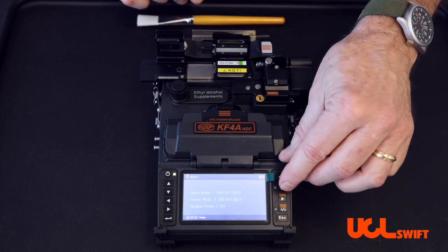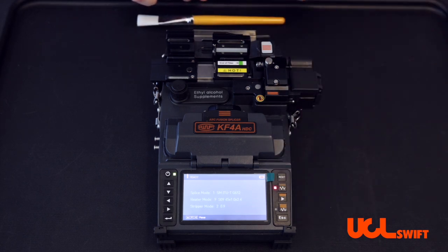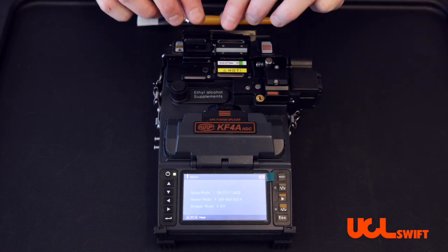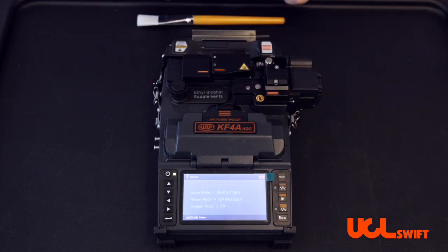When finished, simply turn the stripper back on to retract the left door. Turn it off and close the doors.